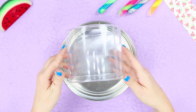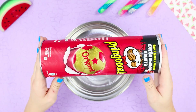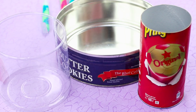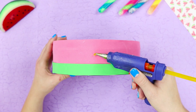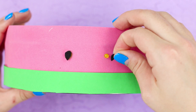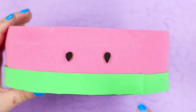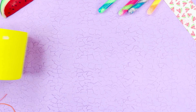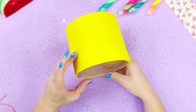Prepare several round containers of cookies and sweets of various sizes. Shorten the container above the label. Cover each container in its own color. Glue black seeds around the circumference of the tin can.